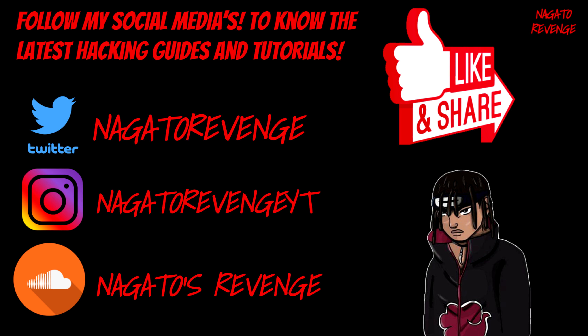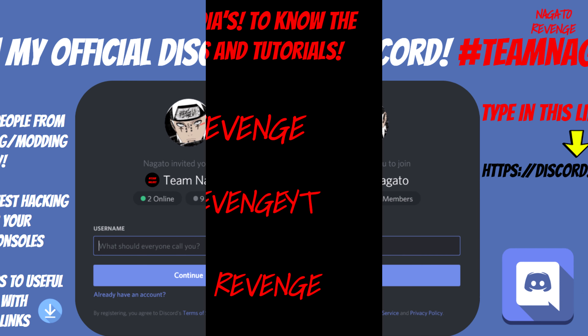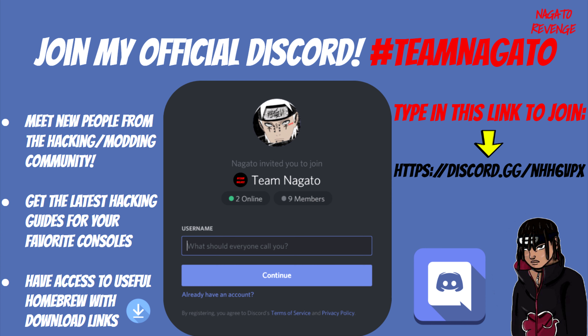I highly recommend following my social media so you'll never miss the latest hacking guides and tutorials on my channel. Subscribe and hit that notification button — you'll never miss the latest updates, whether it's topics like this for the Vita, PlayStation 4, PS3, and so forth. I also have an official community you can join — the link will be in the description below.